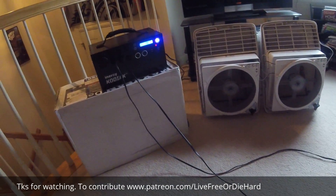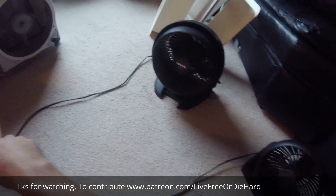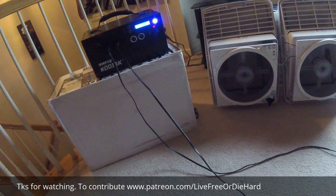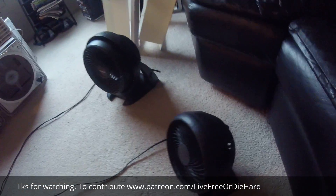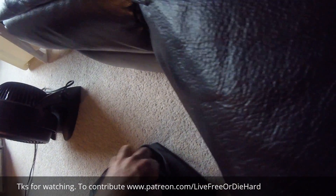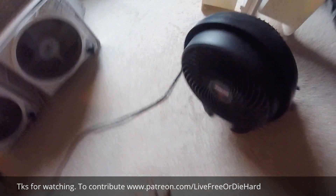It just cut off — so now we're done. These two fans are still running but those two fans just cut off. At around 8-point-something volts was the lowest it went. I wonder if I put these on low, what would happen — nothing. Nothing at all.